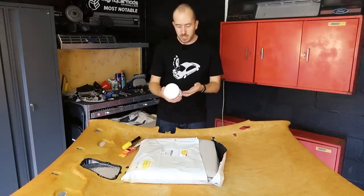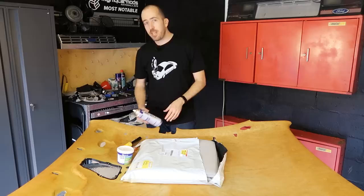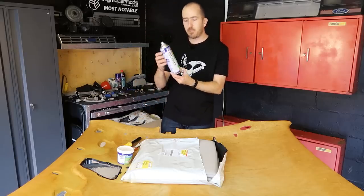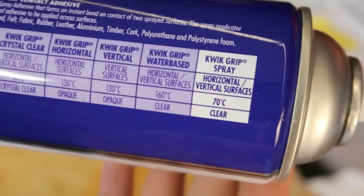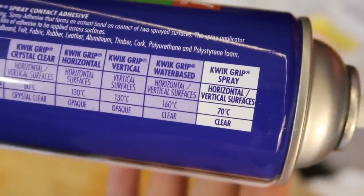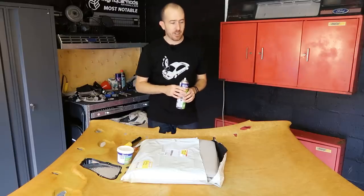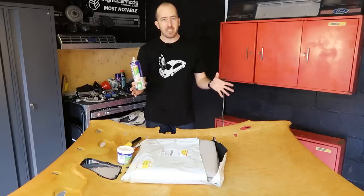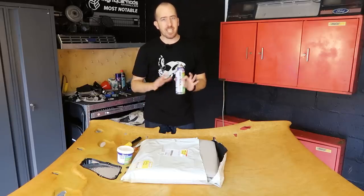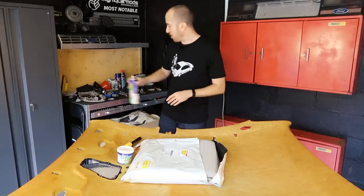I've decided to go with Sally's Quick Grip water-based adhesive because according to their website it is good for up to 160 degrees. If we compare that to the Quick Grip spray version I was going to use initially — that one is only good for up to 70 degrees, which is not going to be anywhere near good enough for the Australian summer. Cars here in Queensland regularly hit 70 degrees on a hot summer's day and if you use the spray version you're going to come back to your car and see patches of your headlining starting to sag. I think 160 degrees will do it.